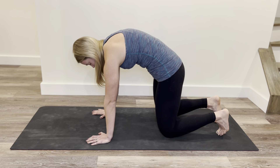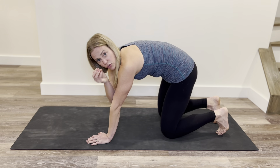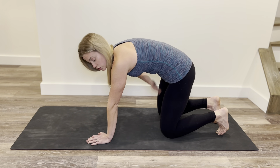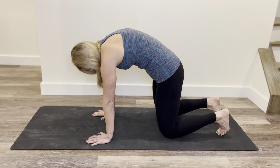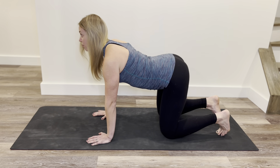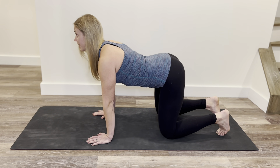We lift the belly up away from the mat. Here you might find the pelvic floor closes off a little bit, the bum wants to contract, and the deep core really turns on in that full expression. Then inhale — everything gets to relax — and then exhale.